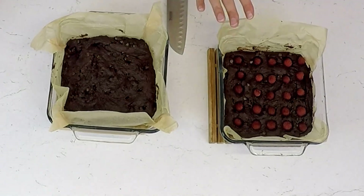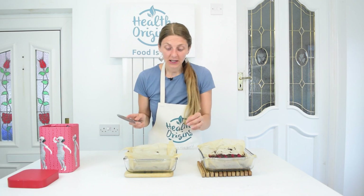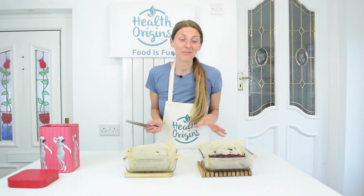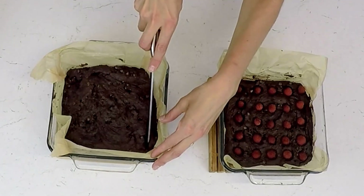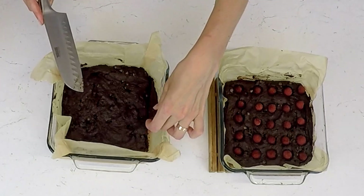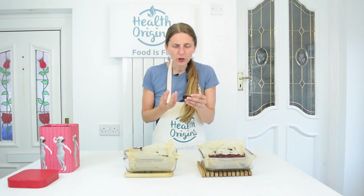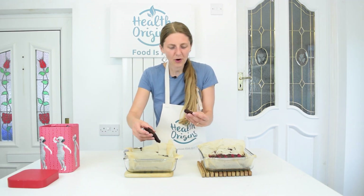40 minutes later and we have our brownies. On one of them I've added some raspberries — some homegrown raspberries — just before putting it in the oven to try it out. I'm going to cut into the original one to taste test it, because we're going camping and I'm taking this camping. It's looking really nice, and actually the texture is really nice — soft and gooey, but not so soft that it's mushy. I was able to cut it and pick it up quite cleanly.